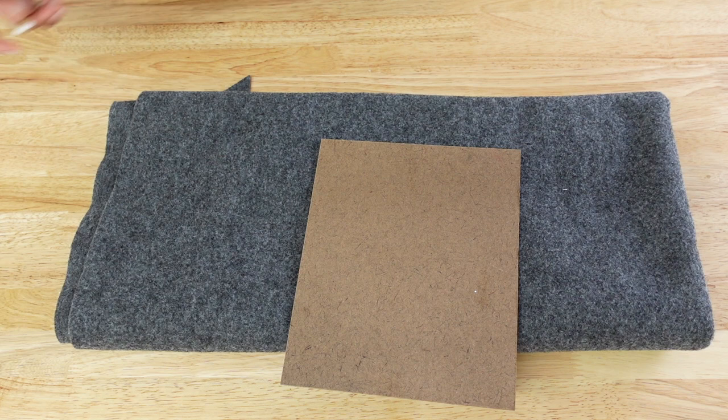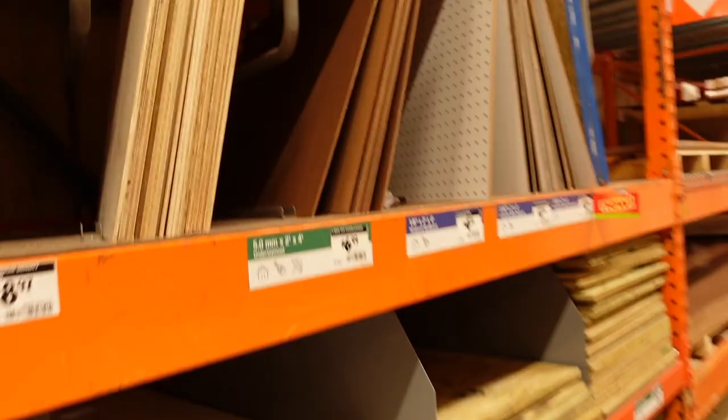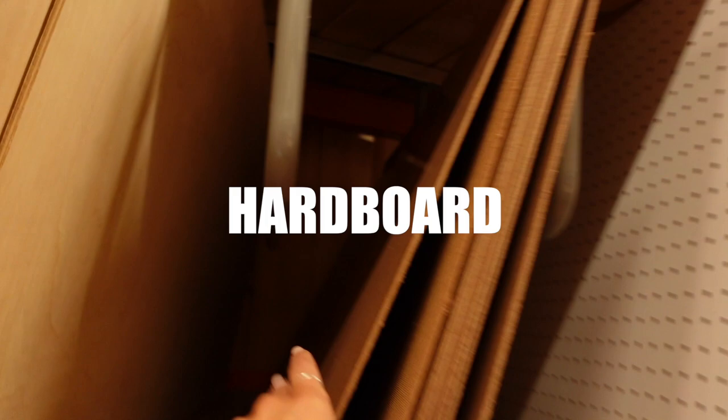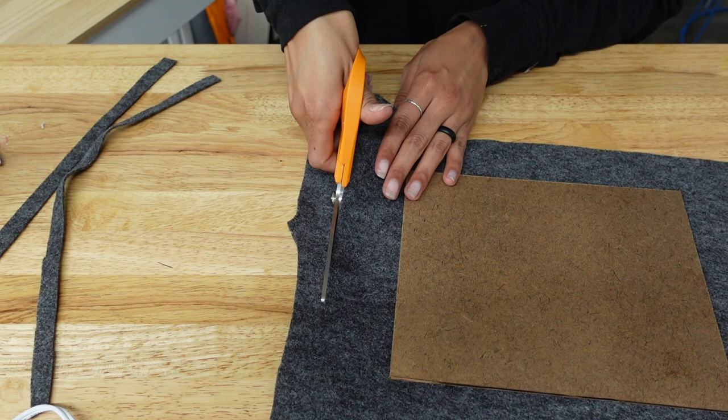For hard backing, I use felt, hardboard, sawtooth hangers, a staple gun, spray glue, and hot glue. To clarify — I'm saying hardboard, not cardboard. Hardboard can be found at your local Home Depot or Lowe's in the lumber department. I use the quarter-inch thick sheets that come in two-by-fours and cut them down to the size I need.